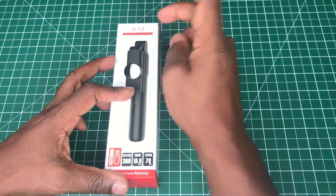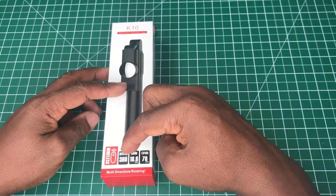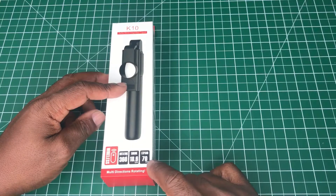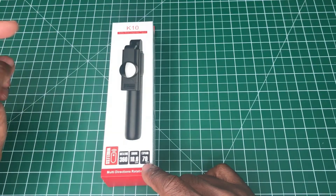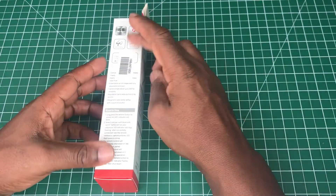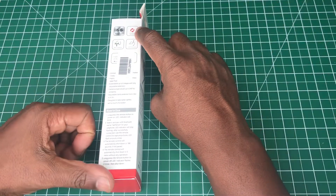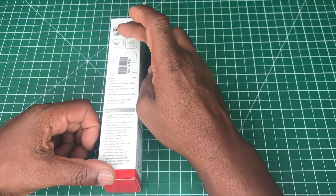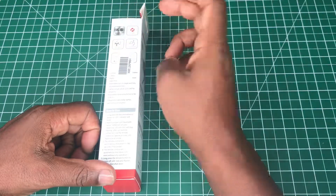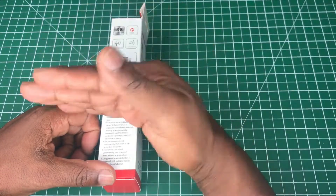It says 'selfie stick integrated tripod' at the top, and at the bottom it has wireless 360-degree rotating. The smallest size it goes down to is 18.6 centimeters and the largest expanded is 70 centimeters. It's multi-directional rotating. On the side it tells you it has a stainless steel body — basically the shaft — and a remote wireless control for the shutter.